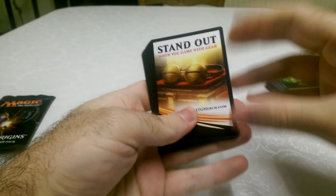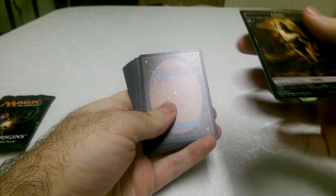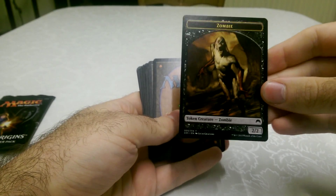We have a nice little card that says Stand Out. And that's either a pair of goggles or a bra, it looks like. Also a zombie token. Let's get the dull one out of the way — yes, a pair of goggles or a bra.